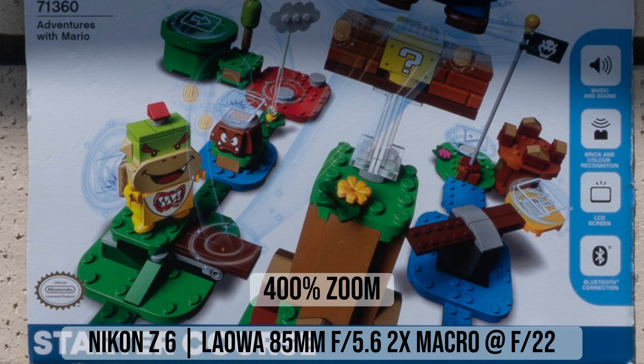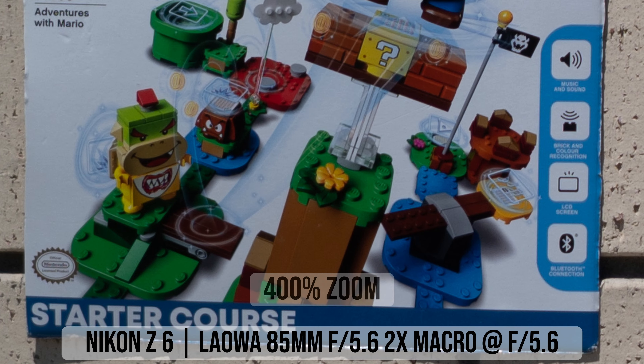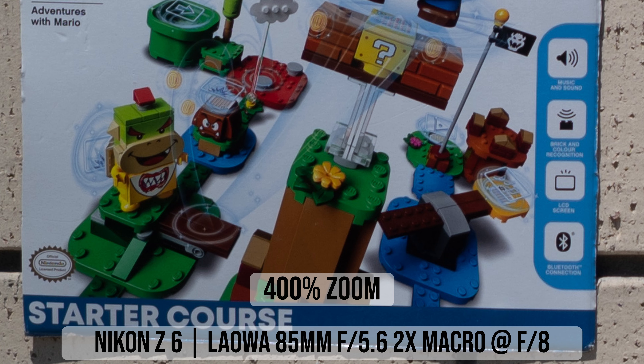When taking photos at normal non-macro distances, the center sharpness of this 85mm lens is already excellent at f/5.6, so stopping down makes virtually no difference in center sharpness. With my Nikon Z6, the center sharpness remains excellent until f/16, when diffraction starts to make the image slightly softer. If we compare it with the Laowa 100mm 2x macro lens at f/5.6, the center sharpness is excellent with both lenses and I can't really see any difference.